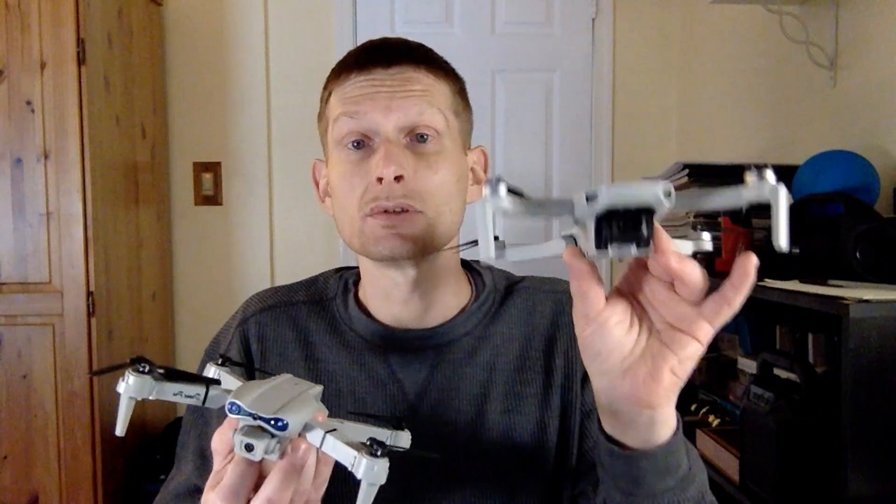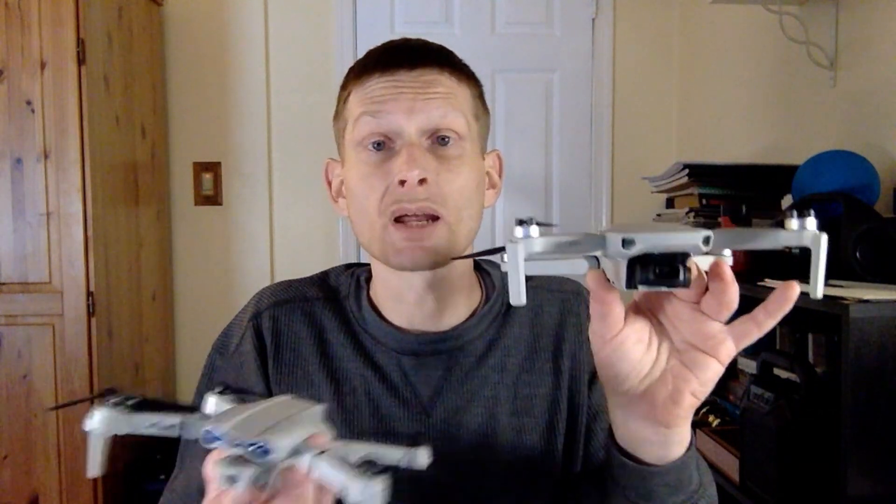With the knockoff you don't have the option to get stable video, but with the DJI you do. This thing looks like a camcorder on a tripod in the air — it's incredible. You've seen the videos.